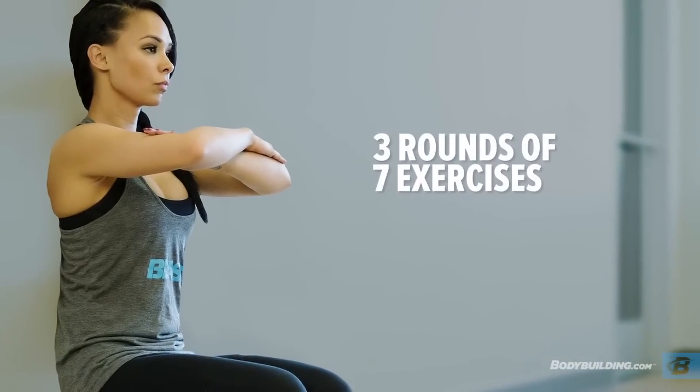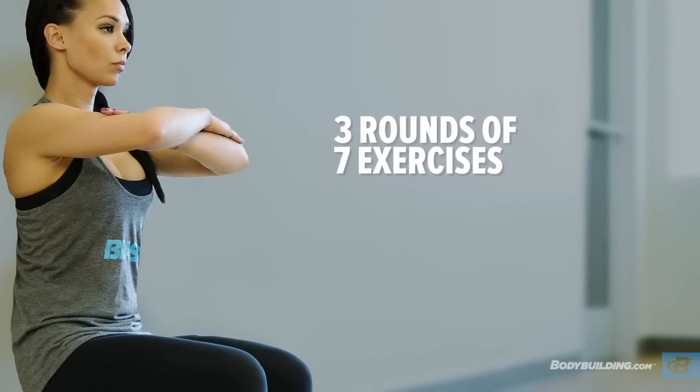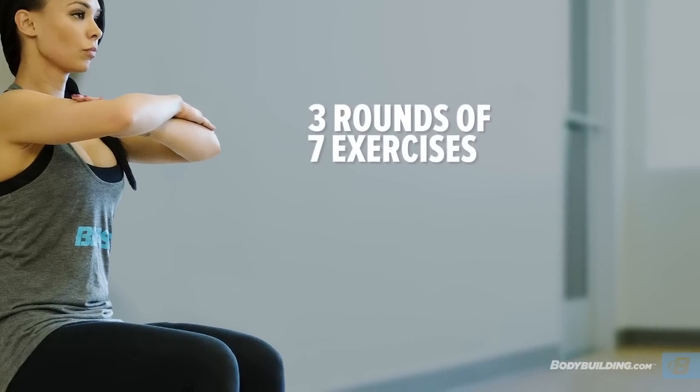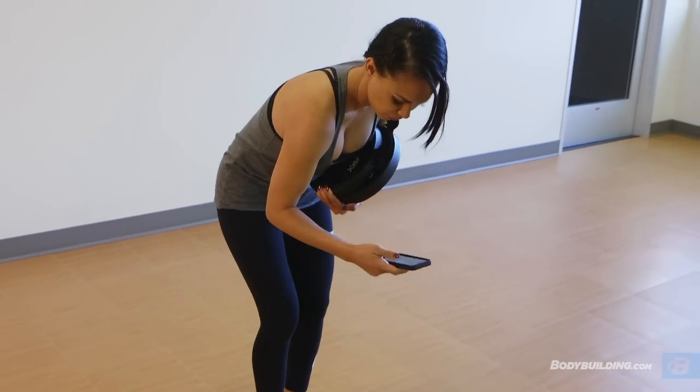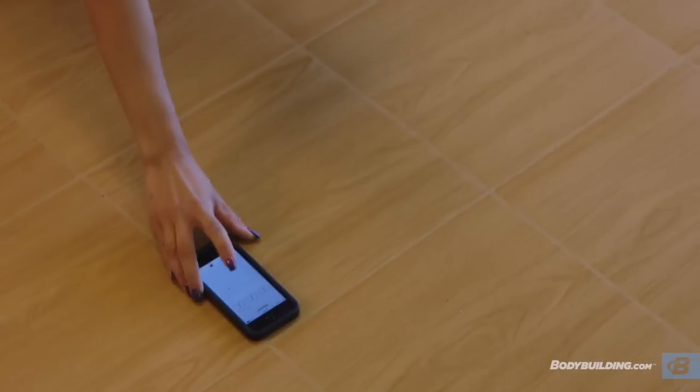For today's lower body circuit workout, you're going to be doing a total of seven exercises. For each exercise, you're going to be working out for 30 seconds with a 20 second rest in between each. In between each round of three rounds, you're going to be doing a one minute wall sit to rest. Before you start, make sure you have a timer. I like to use my phone because I always have my phone with me, so just make sure you set it right where you can see it.